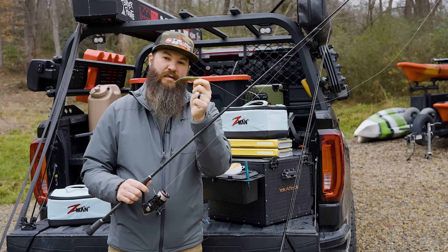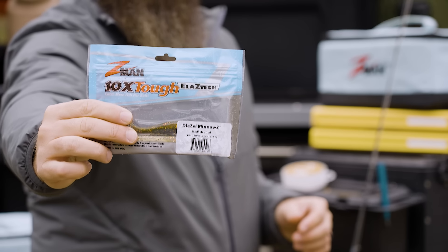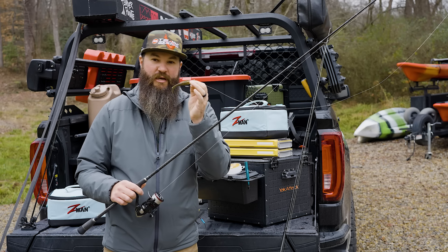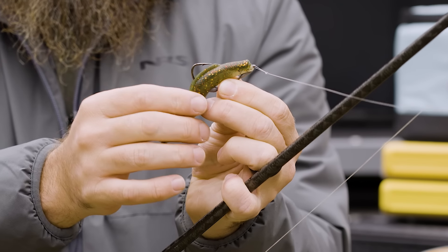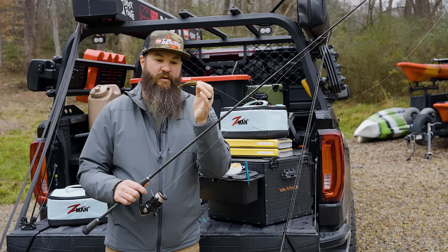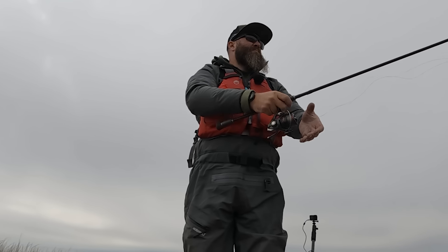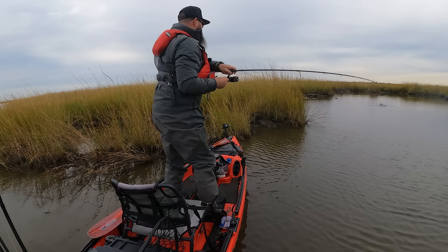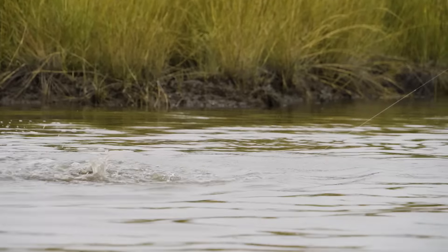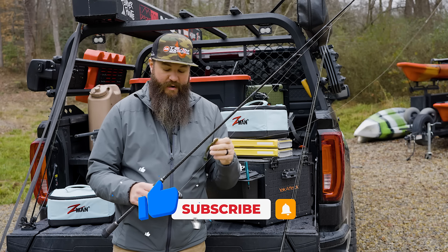That setup was a four-inch Diesel Minnow from Z-Man in the Redfish Toad color, which seems appropriate because we were catching some toad redfish. I had that rigged on a Chin Locks hook, also from Z-Man — the Z-Man Chin Locks hook in the 1/8oz size 4/0 setup. It's a very simple weedless setup that I could cast up against the grass, bring out, and it's going to ride right at the surface because the Z-Man plastic is very buoyant and tends to float higher. You can get away with weighting that hook a little bit, but you don't want too much weight when those fish are super shallow, because you want a very natural presentation.